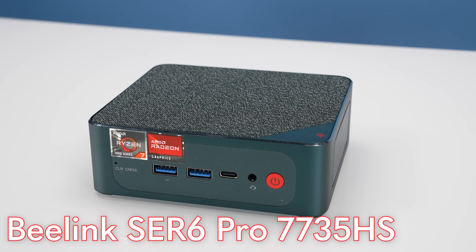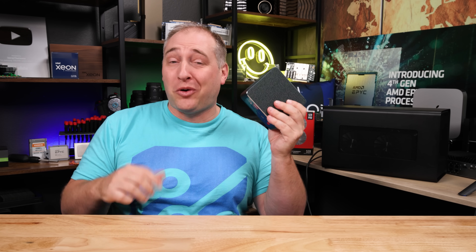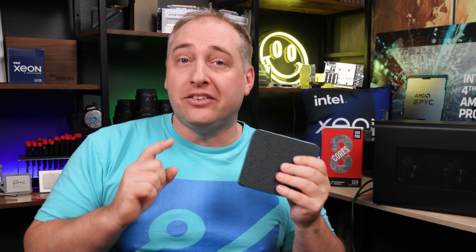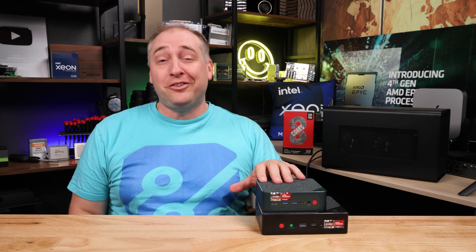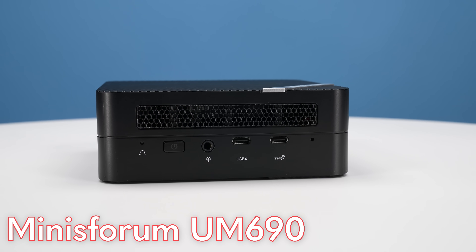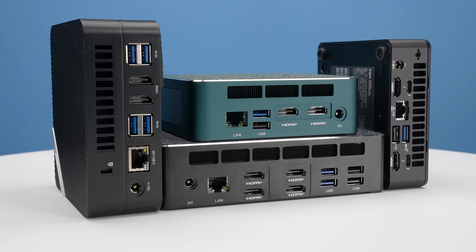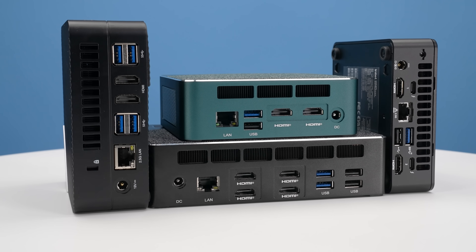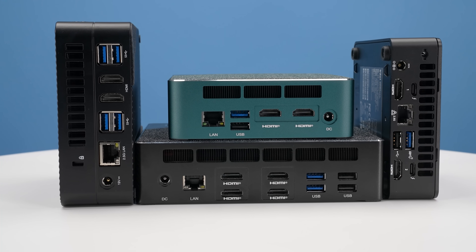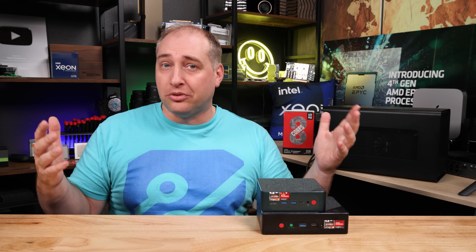Hey guys, this is Patrick from SDH, and this is the B-Link SER6 Pro 7735HS. Wow, that's a long name. While this unit still has some quirks to it, I definitely think this thing is a great little package, and I'm going to show you why in this video. One of the big reasons we're doing this unit is because we previously reviewed the B-Link GTR6. We also looked at a MinisForum UM690, which was not very good, and folks asked us to go look at this B-Link one.